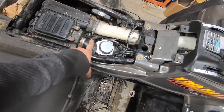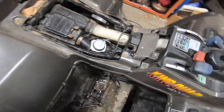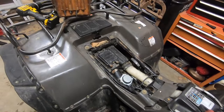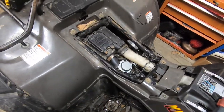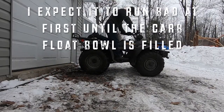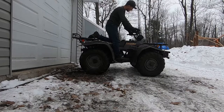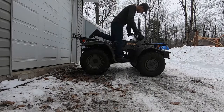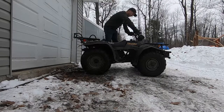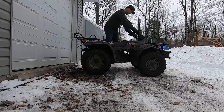So we're bolted up. Make sure you put on your intake boot or it will run lean. We're gonna turn this over and get it running and see how the idle is. We'll clean up, throw our seat on, and get it outside to run it. So far we're bolted on — we'll see if it's a win or a fail.